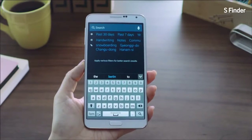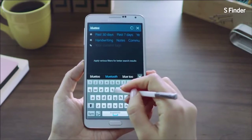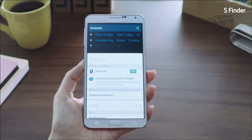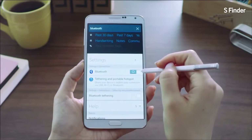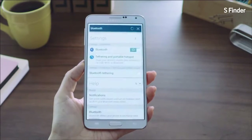Another cool feature lets you search within help and settings. Say I want to activate Bluetooth on my phone but I'm not sure where to find the settings menu. I'll search for Bluetooth in S Finder, easily find the settings menu, and can even turn it on right within S Finder. It's just that easy.